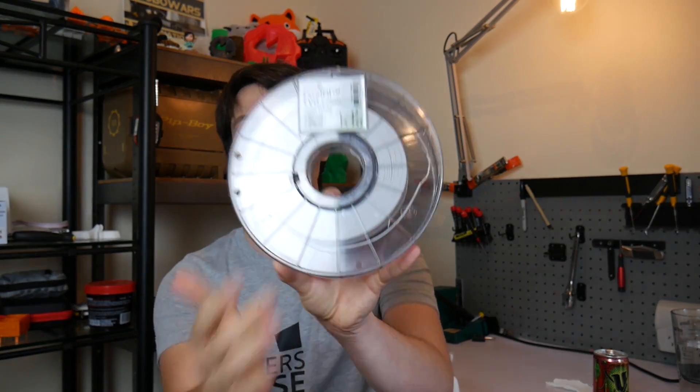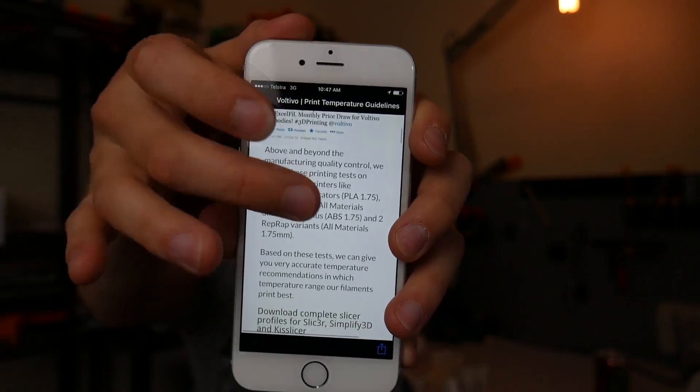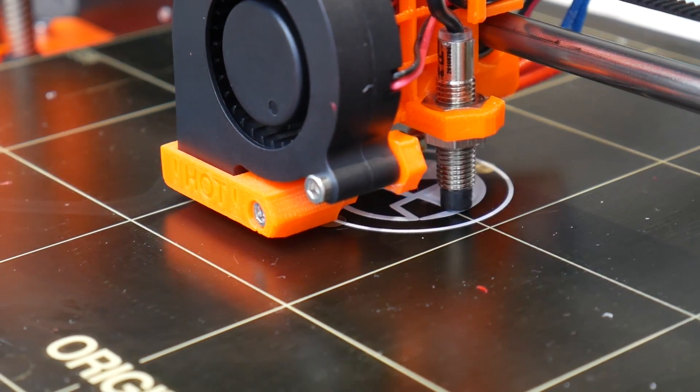Let's start with how it prints. The thing I really liked about Voltivo is they have a QR code on their spools. You can fire up a QR code scanner, locate it on the spool, and navigate to it — basically it comes with all the instructions you need to 3D print with this filament, including a temperature outline. I went with 210 degrees Celsius on the Prusa i3 Mk2 and found that worked really well. It does recommend a heated bed, so I heated mine to 60 degrees C on the PEI surface and once the prints cooled, they just popped right off.